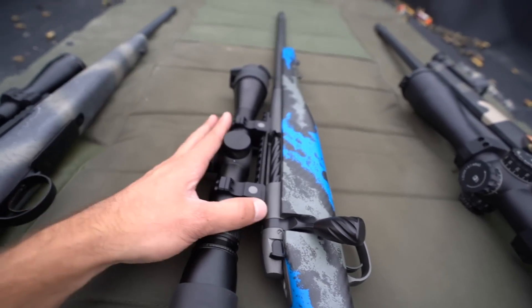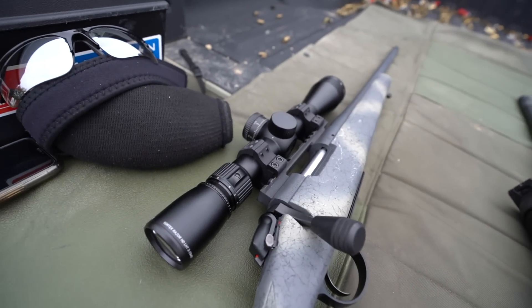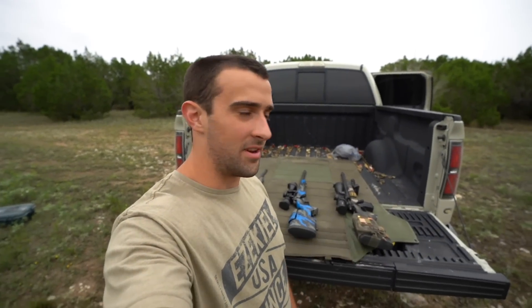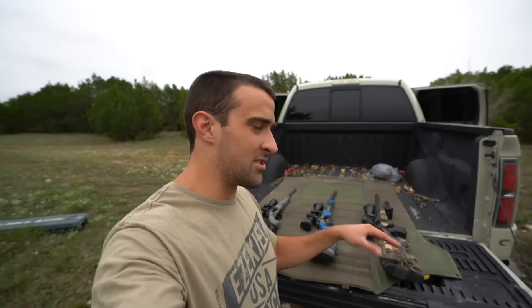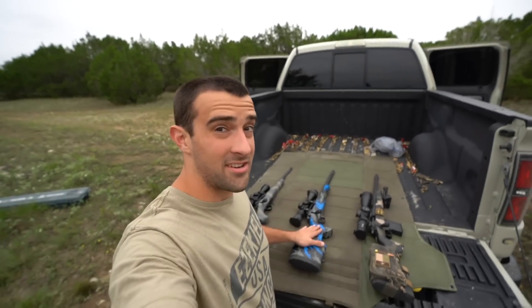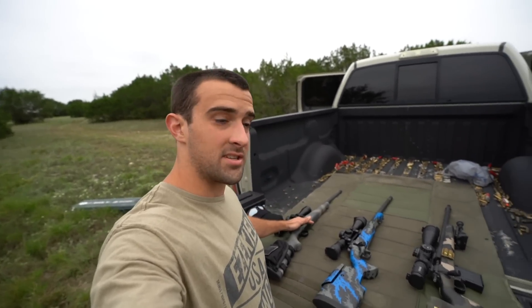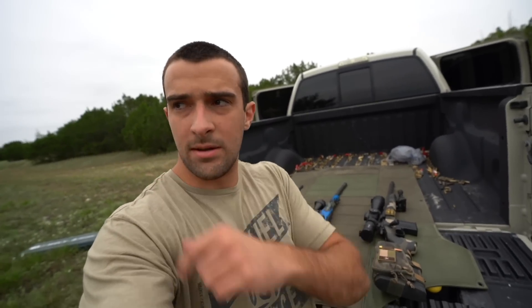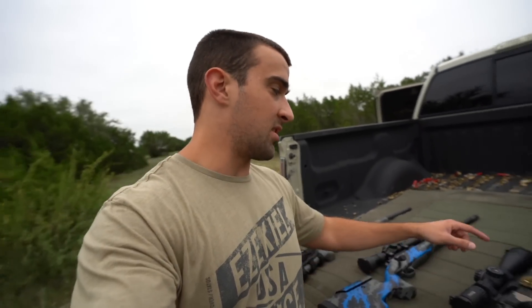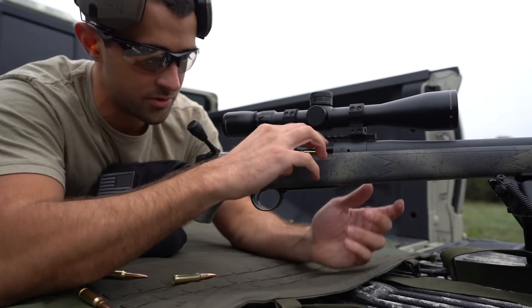Once I got experience with the Vortex Razor LHT, I could never go back to a dedicated hunting optic — so I doubled it and put the same one on the Bergara. That was surface-level on the optics, but there's a lot to cover. Weatherby and Bergara both make tactical and hunting rifles; Alamo Precision does too. Today we're shooting at 455 and about 686 yards, all with the same ammo: Hornady American Gunner 6.5 Creedmoor 140-grain BTHP — economically priced but performs well.